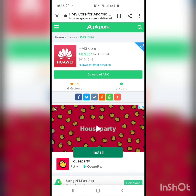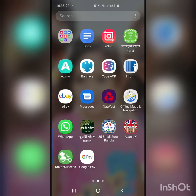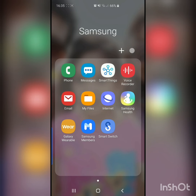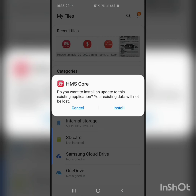Once the download is done, you have to go back to your phone storage. Go to My Files, and you can see the Huawei Mobile Services APK has been downloaded there.